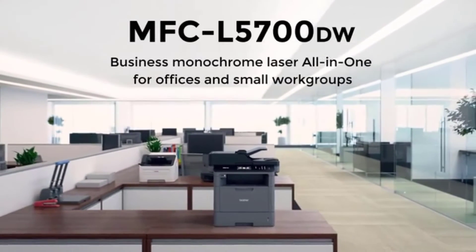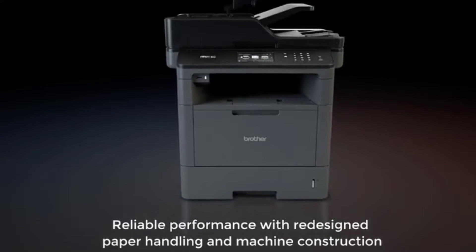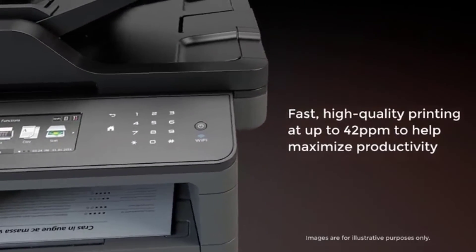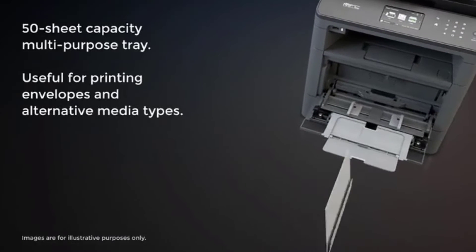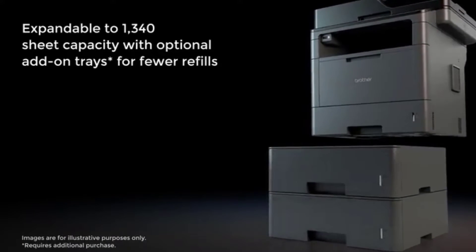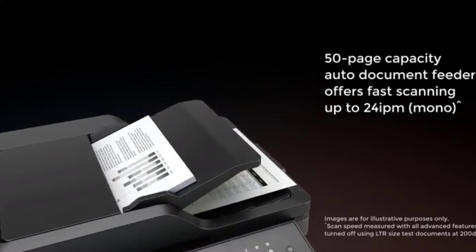At number two: the Brother MFC-L5700DW. This dual tray printer offers a combination of speed, connectivity, and quality output. The flexibility of this printer is amazing — it offers all-in-one capability. The screen size is 3.7 inches, making it easy to use, with a user-friendly control panel. It is a fast and reliable printer, coming with a speed of 42 ppm and excellent quality prints.